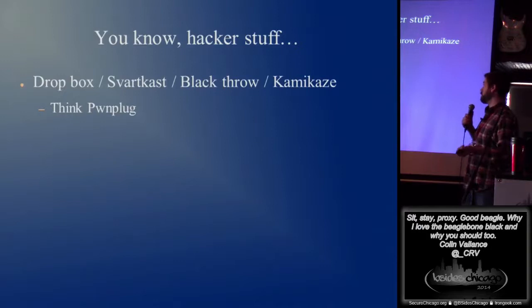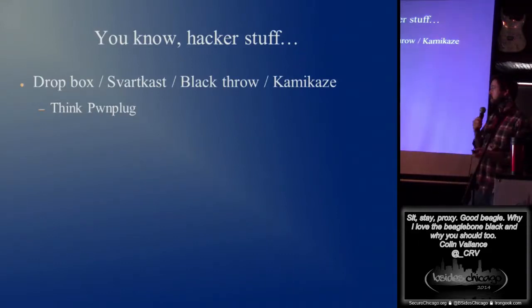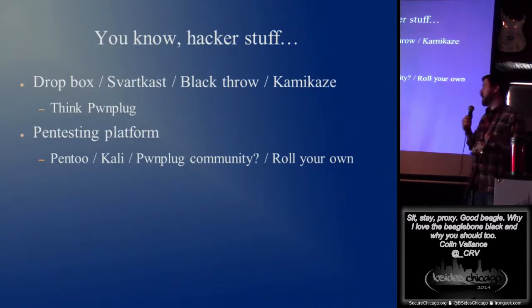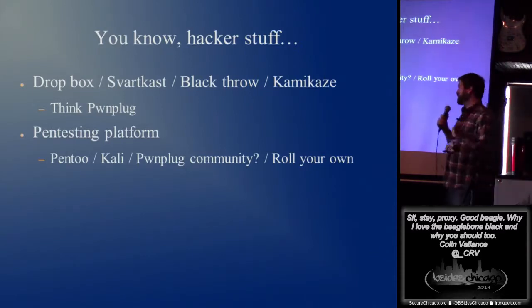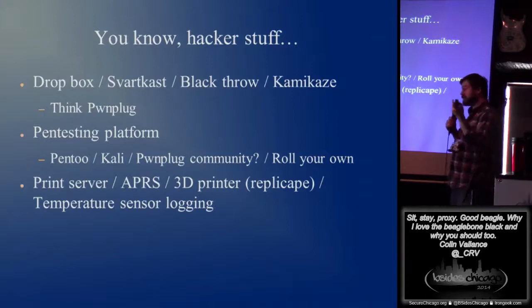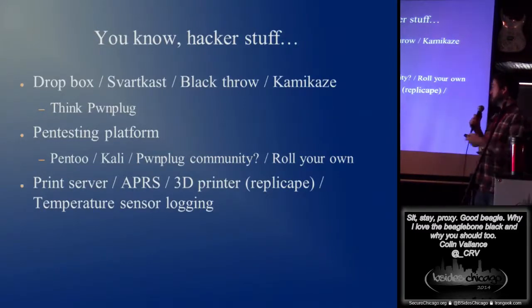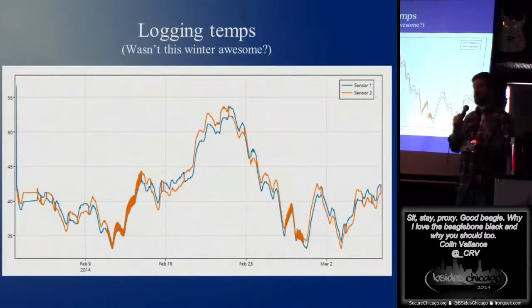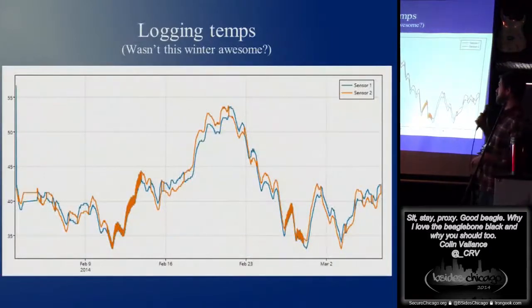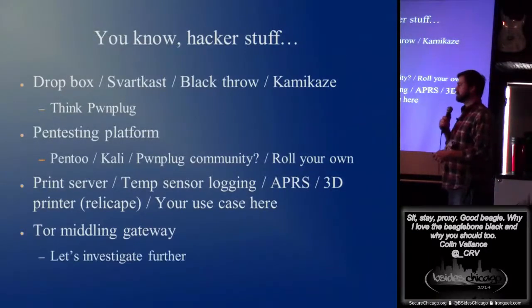Some other use cases — Dropbox, SparkCast, Blackthrow. You can see this thing, it's not very big. PwnPlug type stuff, pen testing platform. It's an ARM Linux box. You can put Kali on it, maybe the community version of PwnPlug would run on there, or roll your own. Print server, APRS for the hams, a 3D printer. There's a cape called the Replicate that actually runs a 3D printer, which is kind of cool. Temperature sensor logging — I brew beer and I like to watch temperatures. I made some ugly code this winter and looked at temperatures off my back porch to see how awesome the winter was here in Chicago.